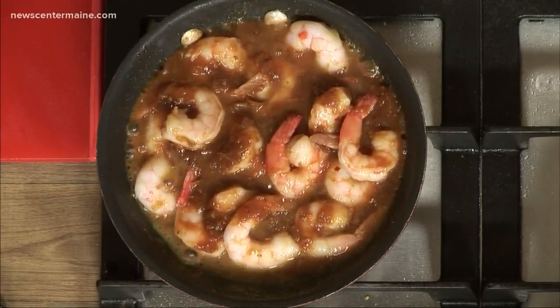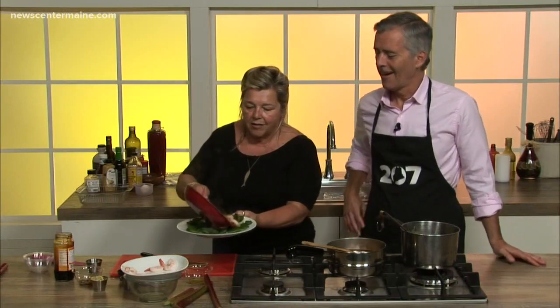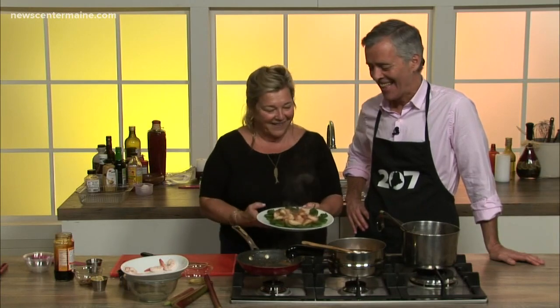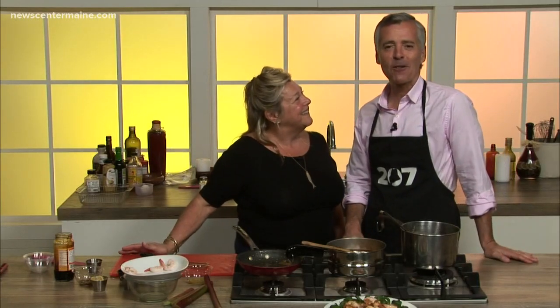Pass me that plate — there are some beautiful fiddleheads, and they're probably warmed through. If there's anything easier than that, I don't know what it is. That's a great looking dish — let's put that right front and center so it can be properly admired. Go to our website, the 207 section — that's where you'll find Lynn Archer's recipe for the rhubarb barbecue sauce. Once you've made that sauce, do what you wish. More information on Archer's on the Pier and the Brass Compass Cafe, her two restaurants in Rockland. The sky's the limit — stay with us, back with more of 207 right after this.